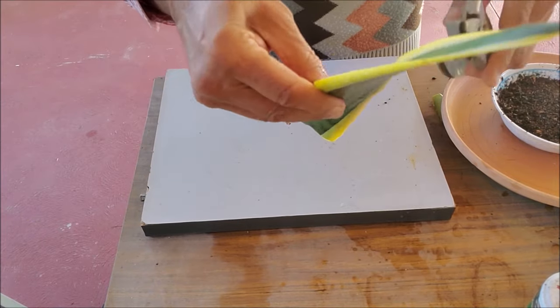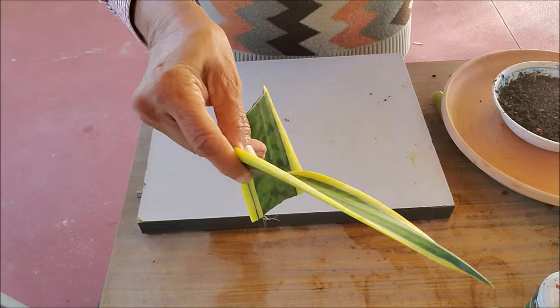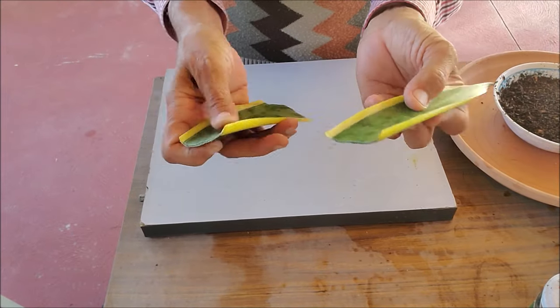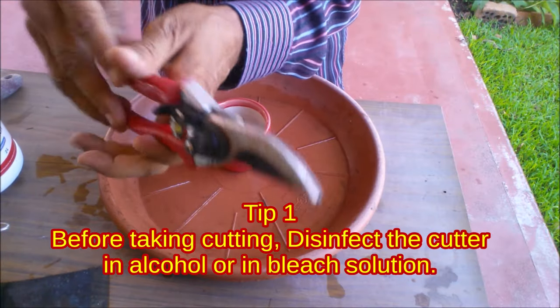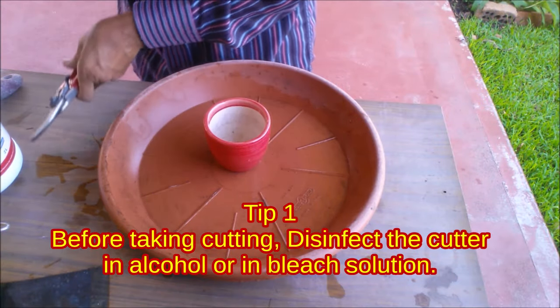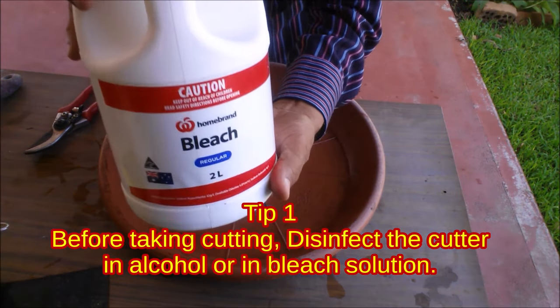You can cut the leaf into 3-4 inch long cuttings, or you may use the whole leaf for rooting. It is important to disinfect the cutter in alcohol or in bleach solution before taking cuttings, otherwise the cutting will rot.